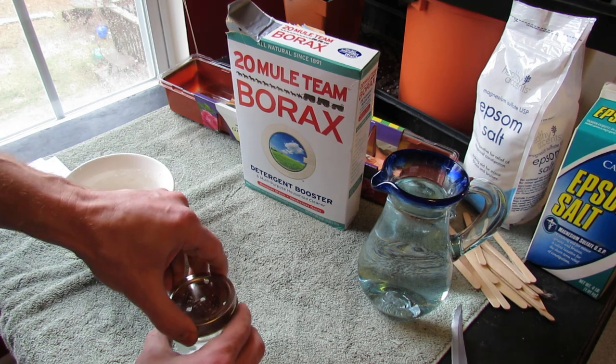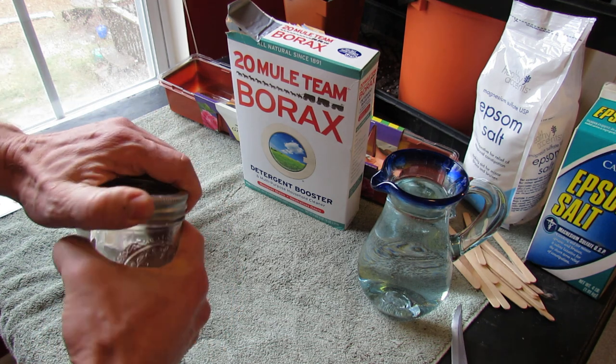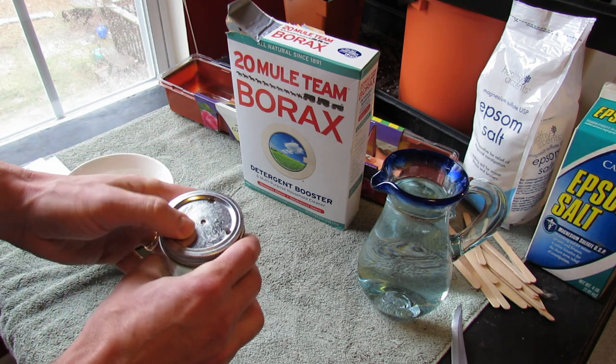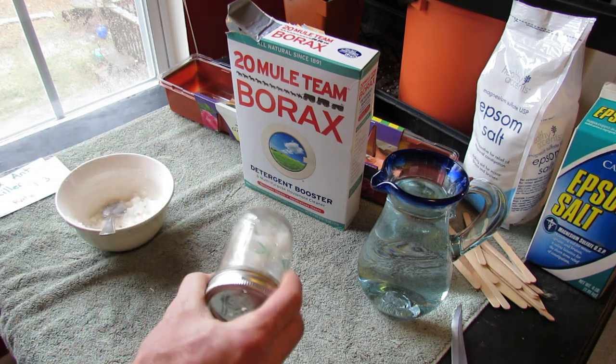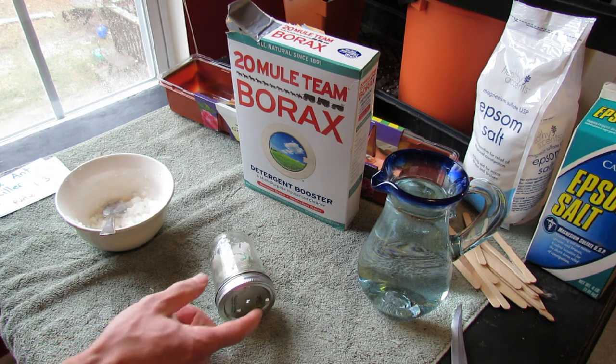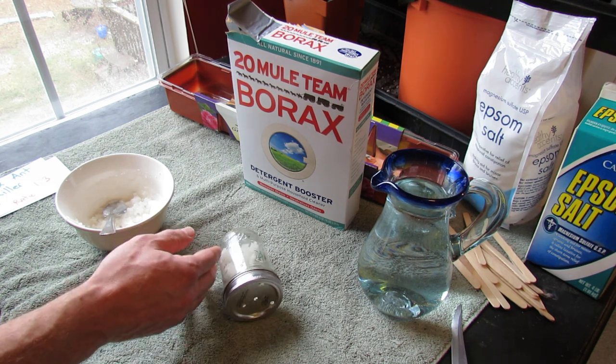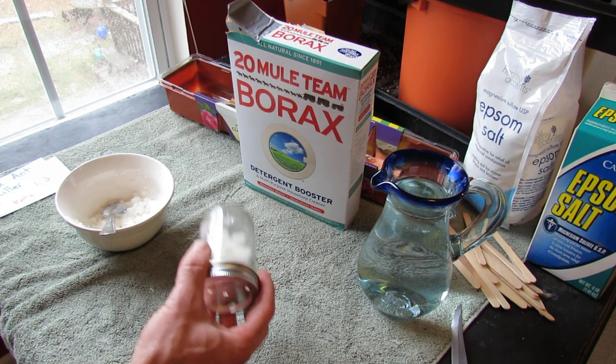Seal the lid. You can use this jar for all kinds of poisons, but it depends on what type of poison is in here. You just sit this on its side. You could put some sugar, some syrup on here. The ants would just come to this, go inside, come out, and then your dog or pet won't be able to get into here.